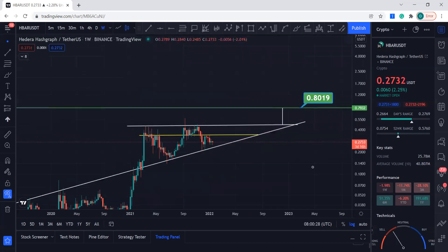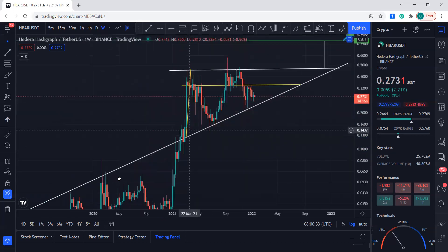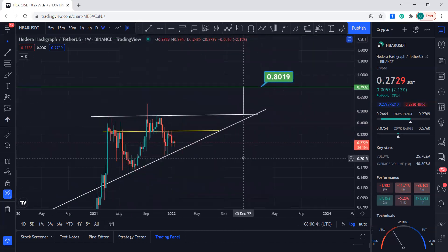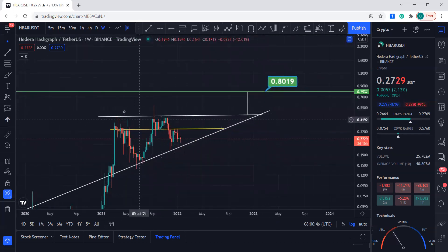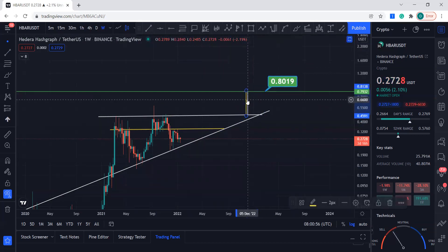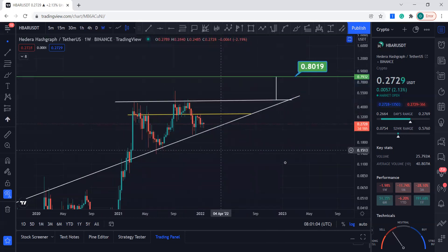If this ascending triangle plays out, this is the target. Note: the log chart is on, which affected the display, but the target is 0.80. I've already mentioned this about two weeks ago, so keep an eye on it.